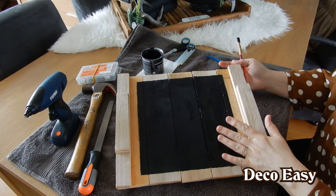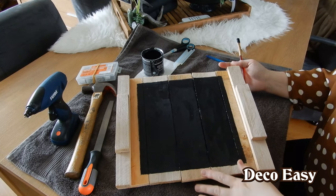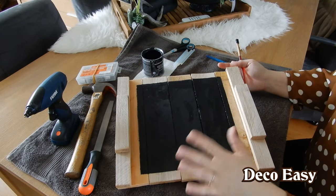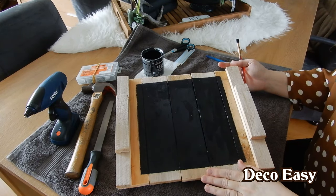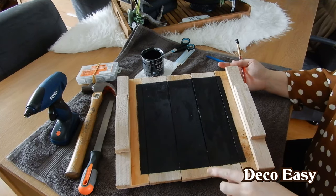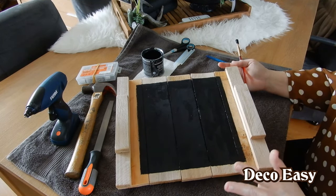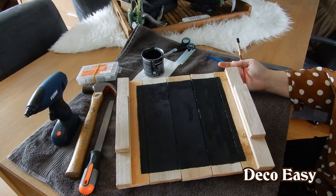So you see I painted my square in the middle. Now I'm going to let it dry for a little while, and then I'm going to put the other wood pieces in the antique furniture wax. Of course with the square you can do it in any color you like — gray or anything. I'm going to do the wood in antique wax color. I always say it changes by the minute, and it really does.